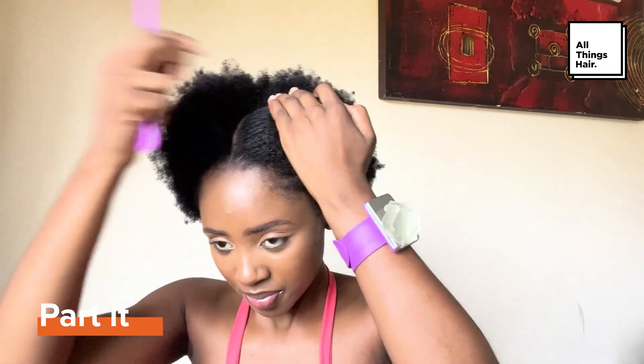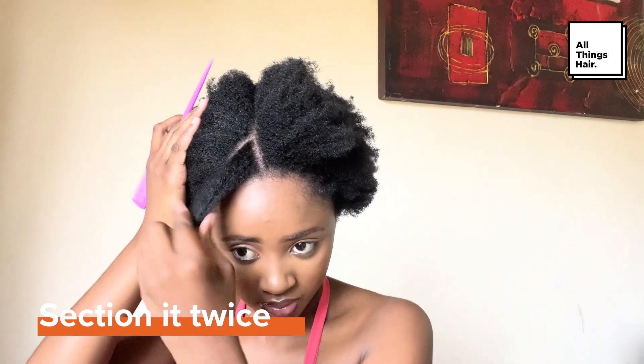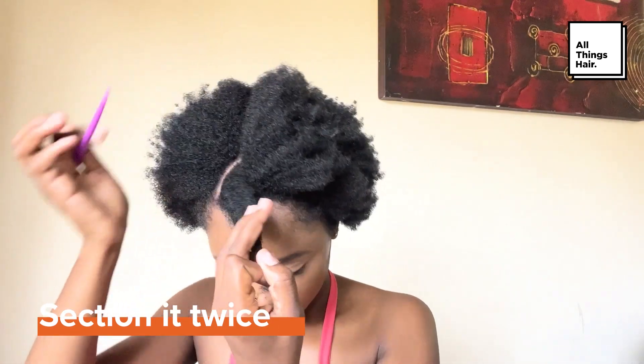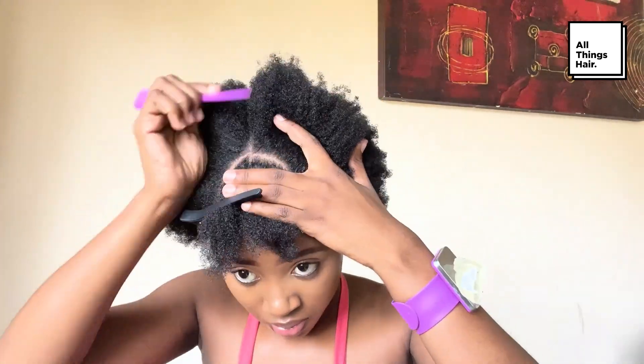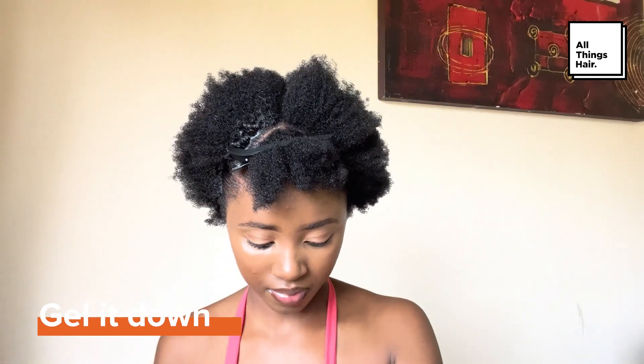Create a middle part from the front line to the back. Section two small pieces of hair on either side of the part. At the front hairline, add your gel so that your hair can be neat.